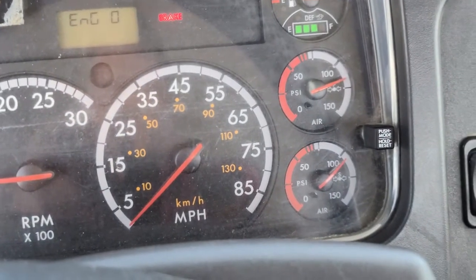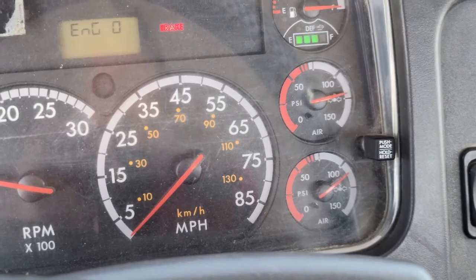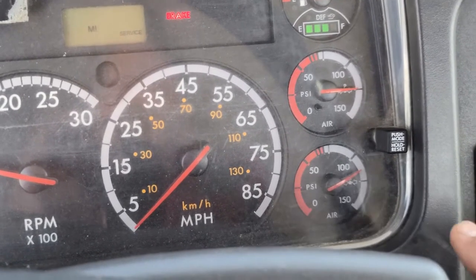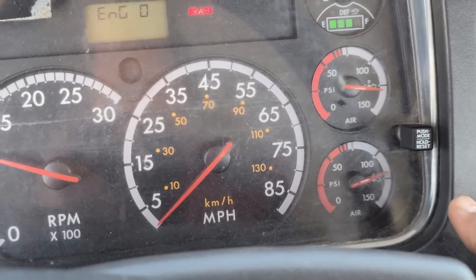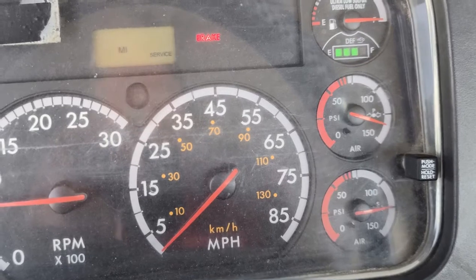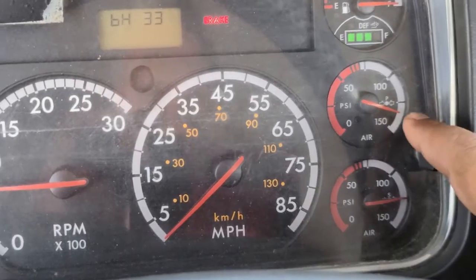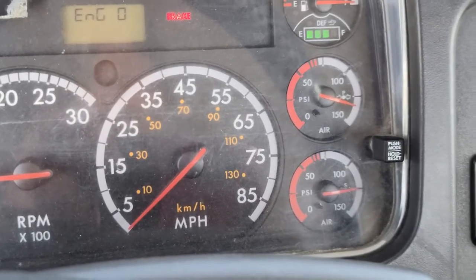I'm gonna press the fuel to accelerate the process. When you guys see that you're passing 125 psi, release the fuel and wait. My governor cut out at 130 psi — this is a good test.